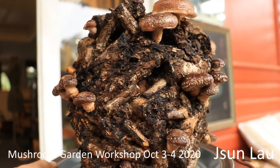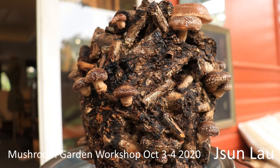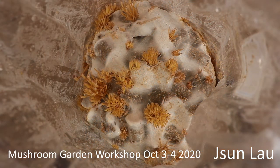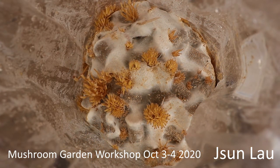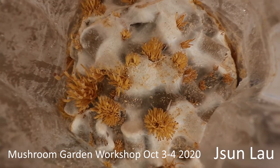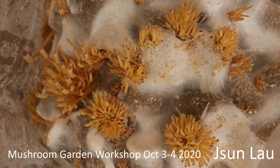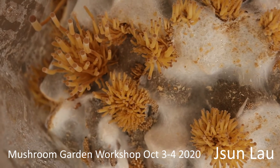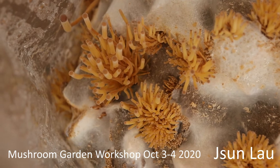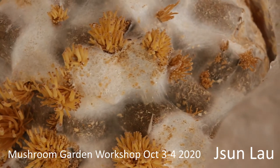I've got quite a lot of shiitake off this block and I'm really happy with that. Just having a look at the native enoki on the small-leaf privet substrate — it's 25 days since the pins started. Now they're just showing their little caps, with quite a few little clusters around.